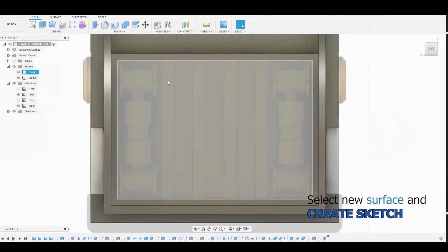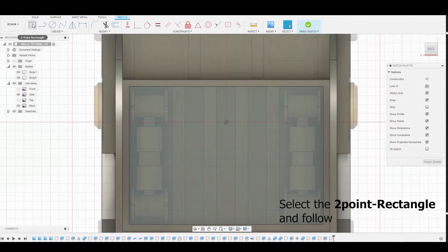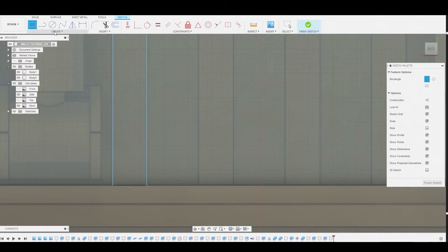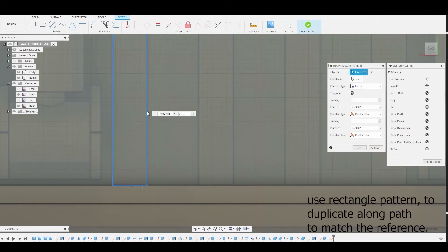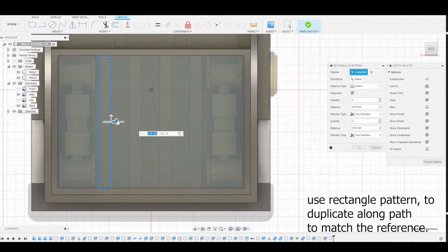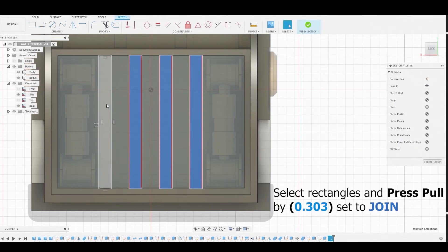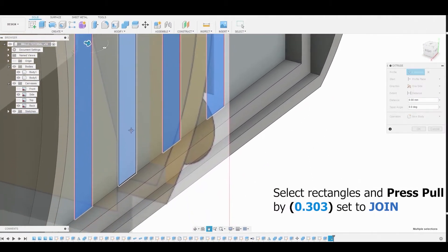Let's repeat — select the surface, create another sketch, and use the two-point rectangle. Start with this elongated rectangle, matching the reference. Then duplicate it along the X-axis by hitting Create > Rectangular Pattern. Double-click to select the entire sketch, pull it down to the last rectangle, change the quantity to 4, and hit OK. Shift-select all four rectangles and press-pull by 0.303, setting the operation to Join.